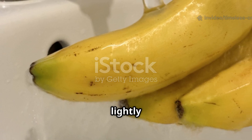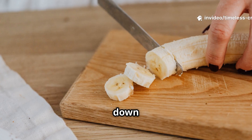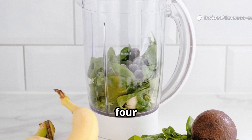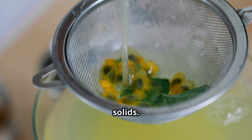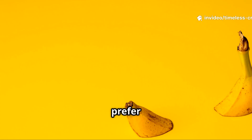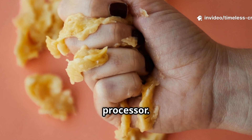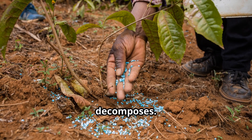Start by rinsing the peels lightly to remove any pesticide residue, then cut them into small one-inch pieces — smaller pieces break down faster. You have two excellent ways to use them: blending or drying. For a liquid banana fertilizer, blend two banana peels with one litre (about four cups) of clean water. Blend until smooth, then strain through a fine cloth or sieve to remove solids. This gives you a nutrient-rich banana tea immediately available to soil microbes. For a slow-release version, air-dry or sun-dry your chopped banana peels until crisp, then grind them into a coarse powder using a blender or food processor. This banana powder can be mixed directly into the top layer of soil, releasing nutrients gradually as it decomposes.